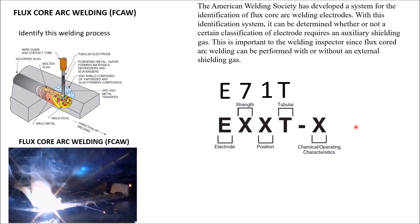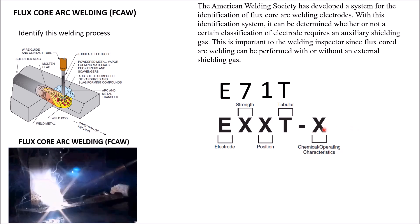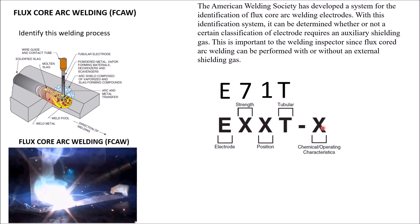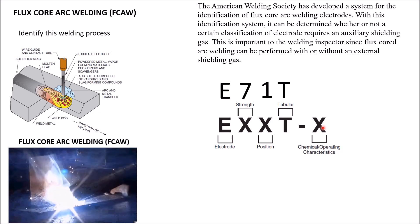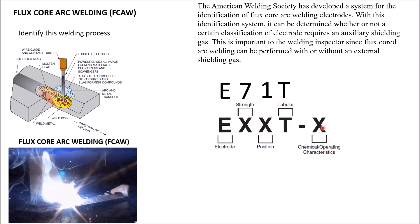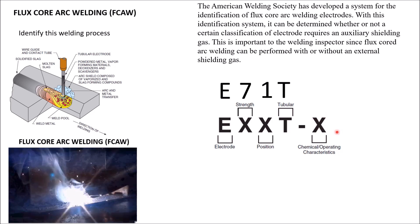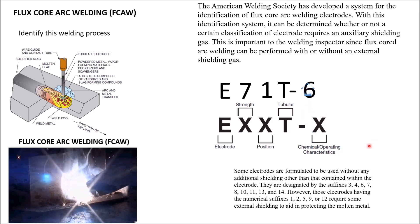And then the last digit, which is very important, is the chemical and operating characteristics. It lets you know if you're going to operate this on direct current electrode negative, electrode positive, or AC — whatever the characteristics. But what's also important is this number lets you know if this is an internal or external shielding electrode.